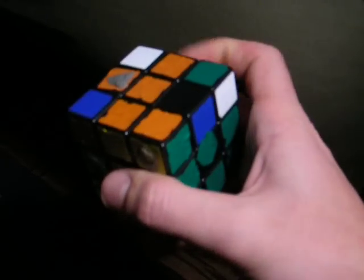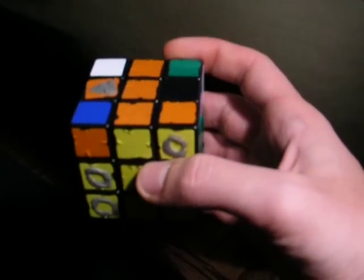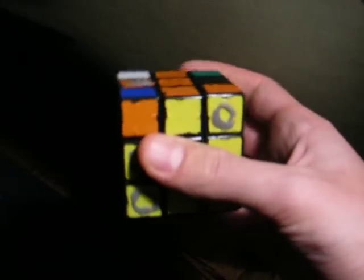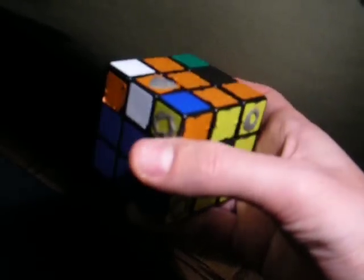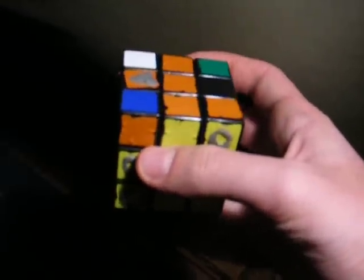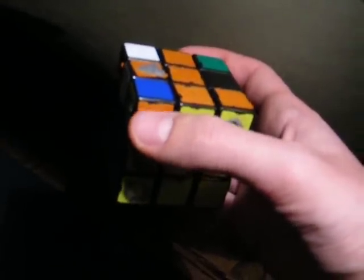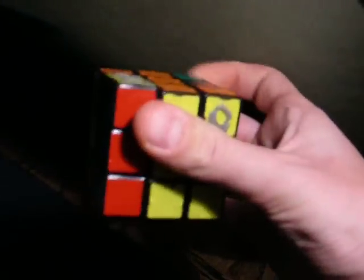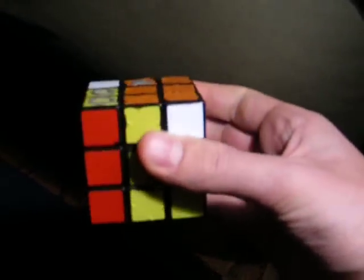Then you say to yourself, how do I know where to do that same move? I'm going to repeat it exactly, but where do I start? Well, here's what you do. See how this is here facing me, facing me, facing me. That means if I do the mirror image of what I just did — so starting on the left side this time — I will move up this, move up this, move up this. All of my corner pieces will be facing up. So that's up, over, down, over, up, 180, down.